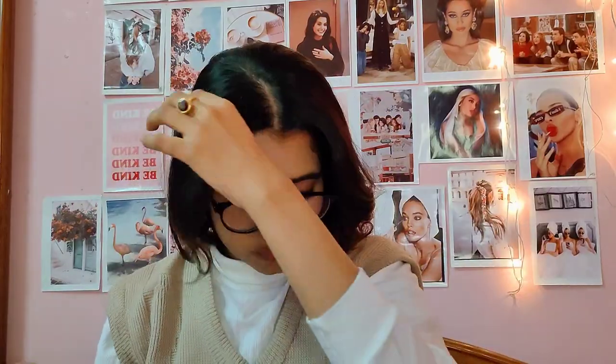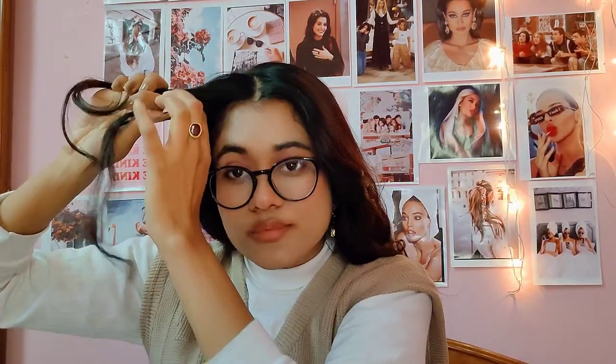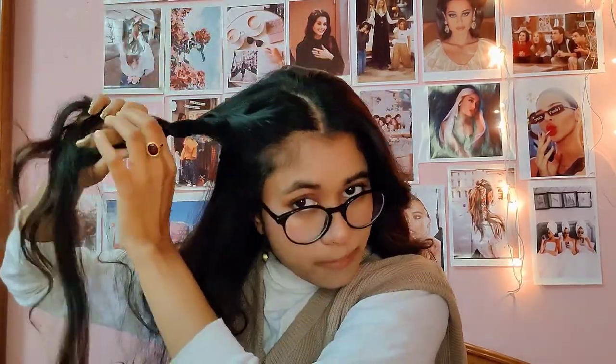For the second hairstyle, we again need the middle part and we will be twisting our hair. We are dividing a section of hair into two parts and twisting them. For the lower part, we are adding a strand of hair and then twisting it upwards — again adding hair from the lower part and twisting it upwards. After you're done, secure this section of hair at the back of your head with a bobby pin.